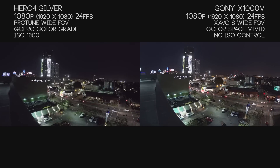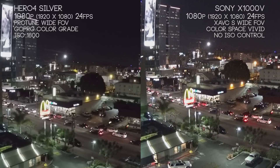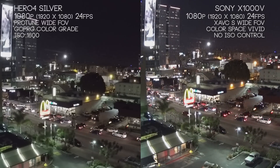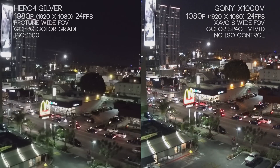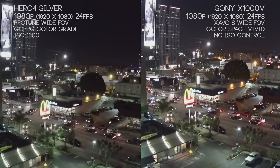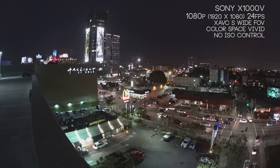In an environment such as a city with a lot more natural ambient light, both cameras actually perform pretty well in low light. The X1000V obviously has a lot more range — just look in the upper left for more detail in the parking structure, and there's a lot more information in the trees and buildings in the mid-right of the screen. On the Hero 4 Silver we have a red tint, and with the X1000V we have a slight blue tint. If you want to use this as a dash cam and are hoping to catch a license plate, a lot of areas still bloom, but you'll definitely get more detailed information out of the X1000V.